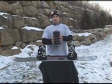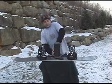Once it is securely attached, reach inside the boot to make sure you don't feel any of the screws.